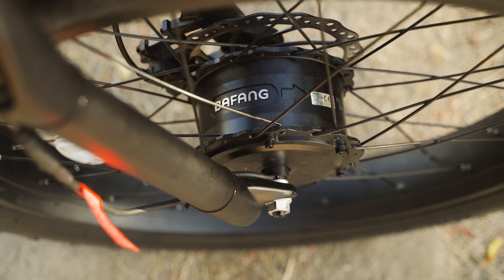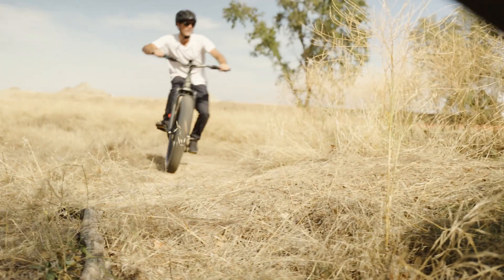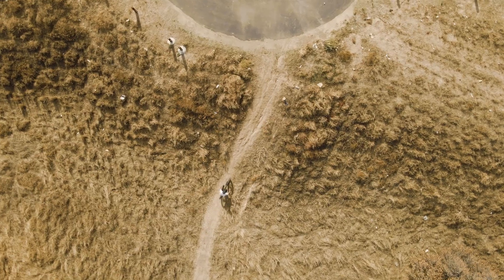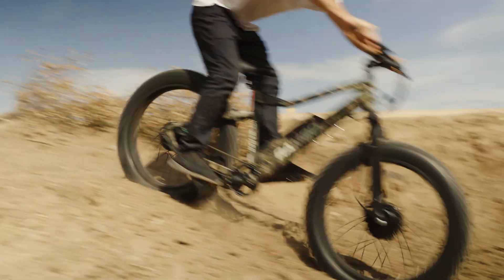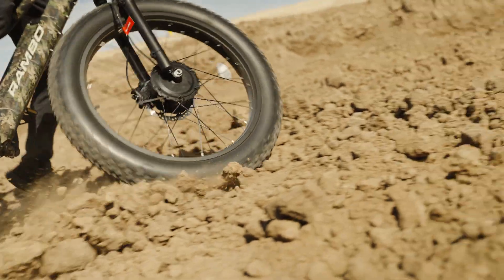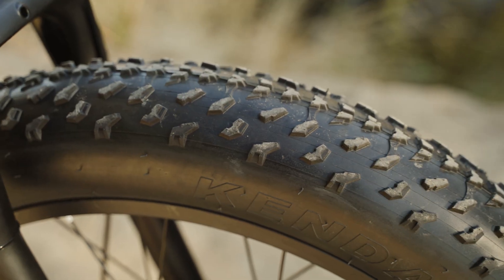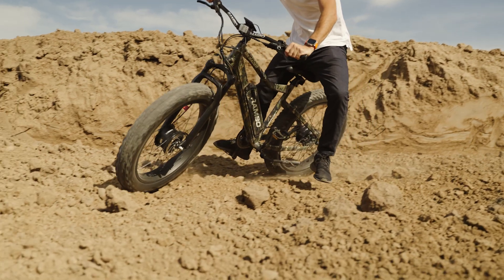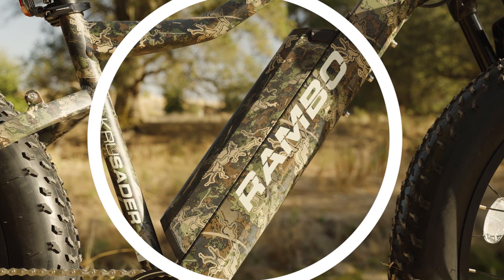When it comes to climbing hills and accelerating, the dual Bafangs ate up any incline we threw at them. If you're planning on taking the Crusader off-road, I can't think of many scenarios where this thing wouldn't absolutely crush it — a swamp maybe? Actually, no, scratch that. A swamp is one of the areas the Crusader will shine, thanks to the dual motors and huge four-inch fat tires. If you're looking to ride through deep mud, you are as good as gold on this chariot.